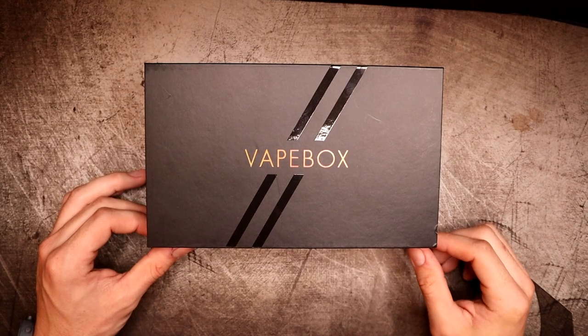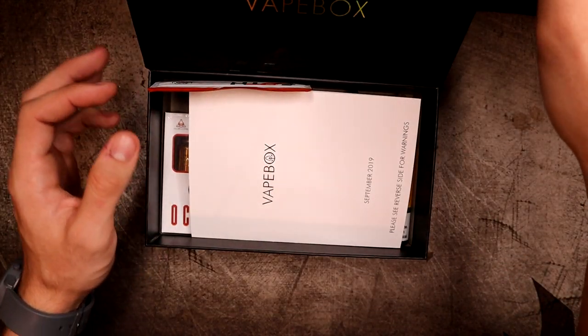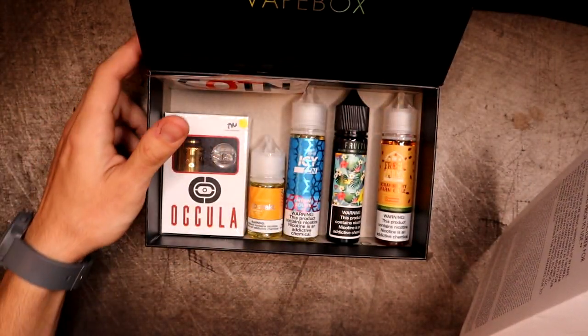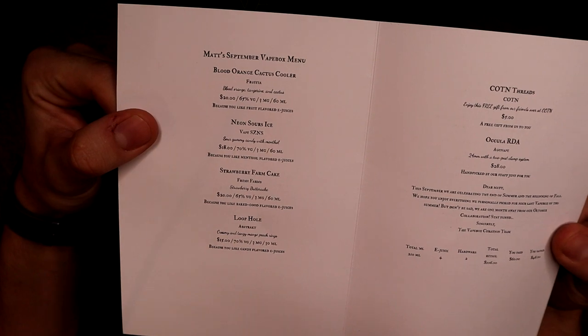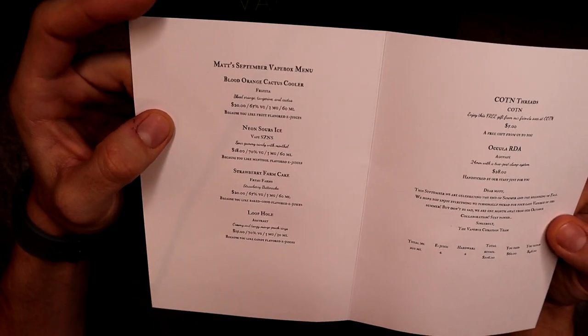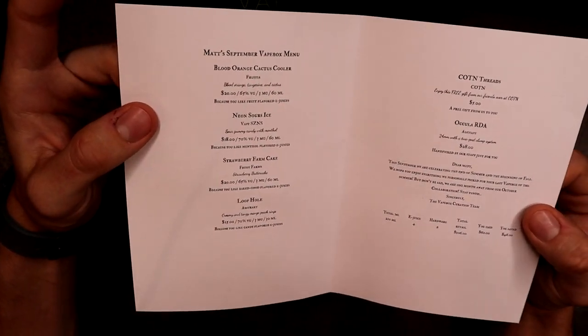All right, here we are on the down low. Usually vape box comes with a menu and some cardboard shredding as packaging - I already pulled that out. You get a menu that tells you everything you got in your vape box. It says Matt's September Vape Box Menu, and I'm going to slowly go through all of it.